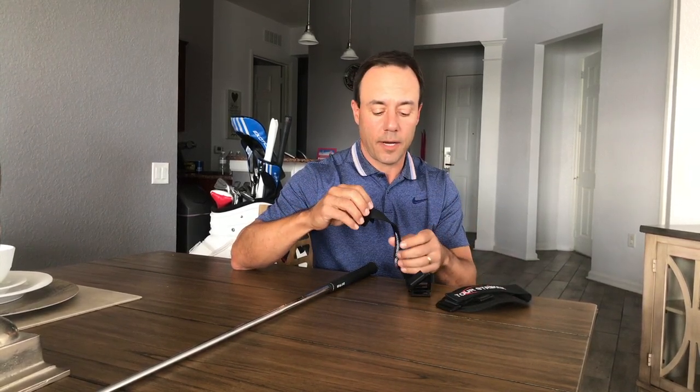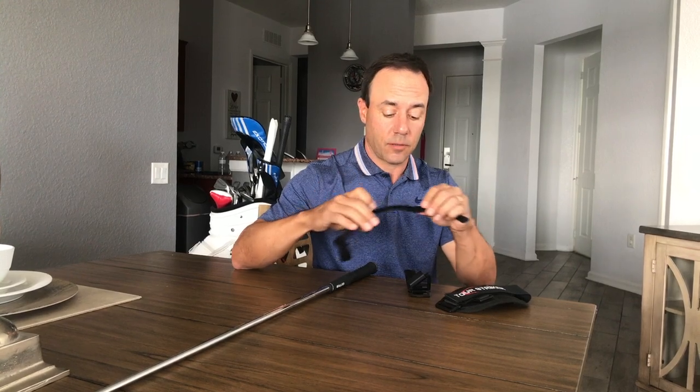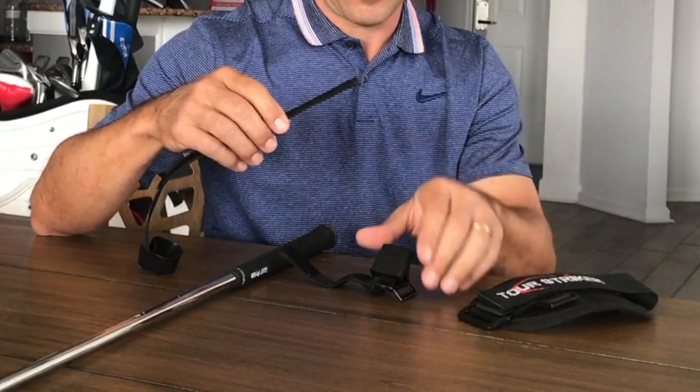Hey everybody, the Tour Striker Impact Strap — some assembly required. There are three pieces. The first thing you want to do is take the spacer, and you can see if I sit it down, it's like a ramp.